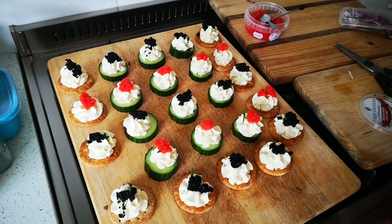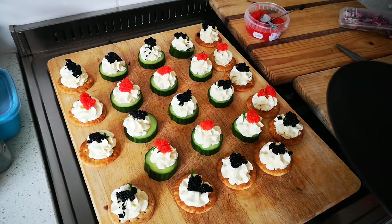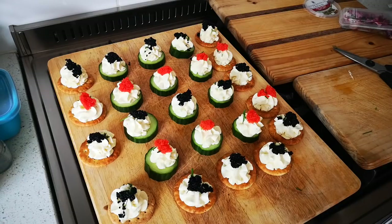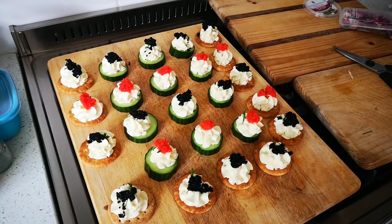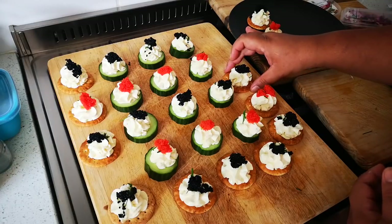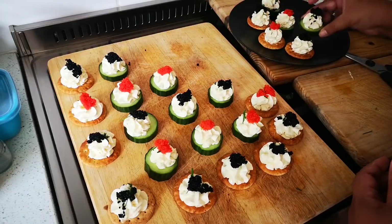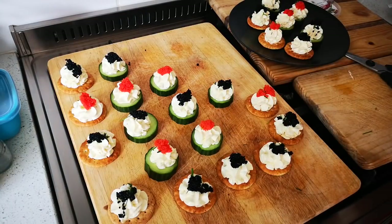Now I'm going to plate it. Which plate? Let me use this one. Now what do you think - this one or the black? It will pop a lot on the black because I need to take photos. We'll try both - my gut says this one. Now we're going to place it nicely. That's the biscuit version, for people who don't want any carbs there's the cucumber. Now we're going to put some edible flowers on - just some.